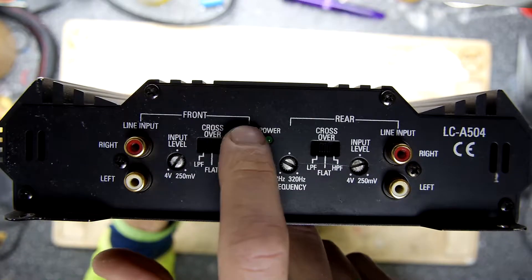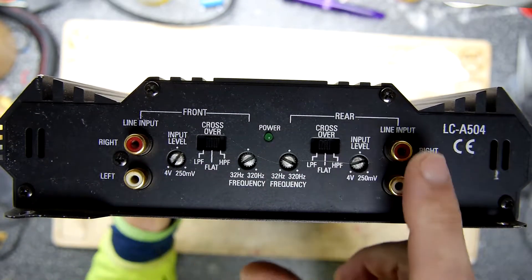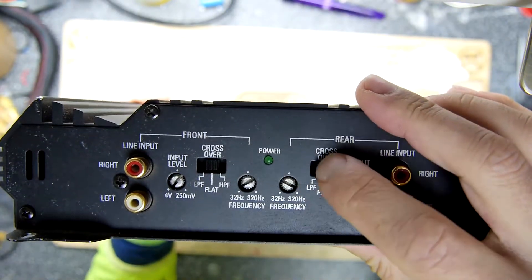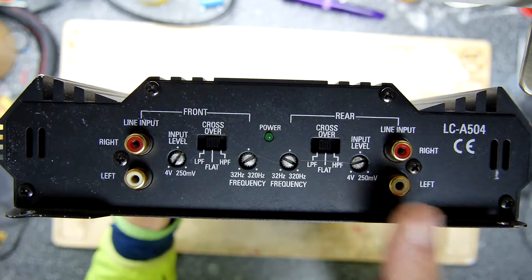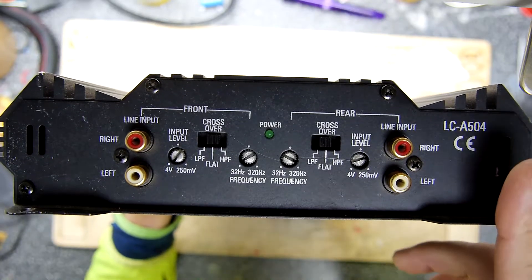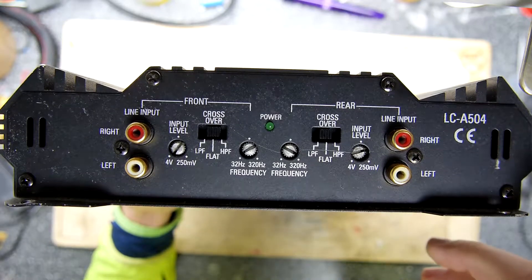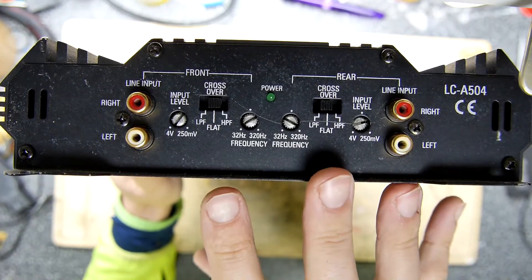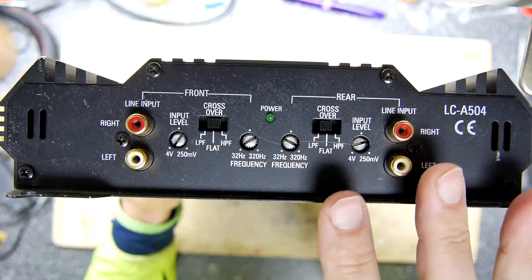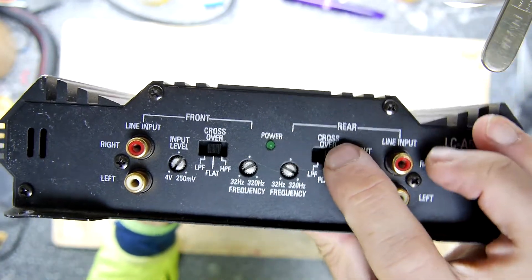On the front here you have the line inputs for right and left, and the rear inputs right and left. You've got crossovers and you can set them to low pass, high pass, or flat. The reason being, you can split these inputs and have multiple amplifiers — so for example in the BMW with a 12-speaker setup you have the bass, mid-range, and tweeters. You could effectively have two or three of these amps.